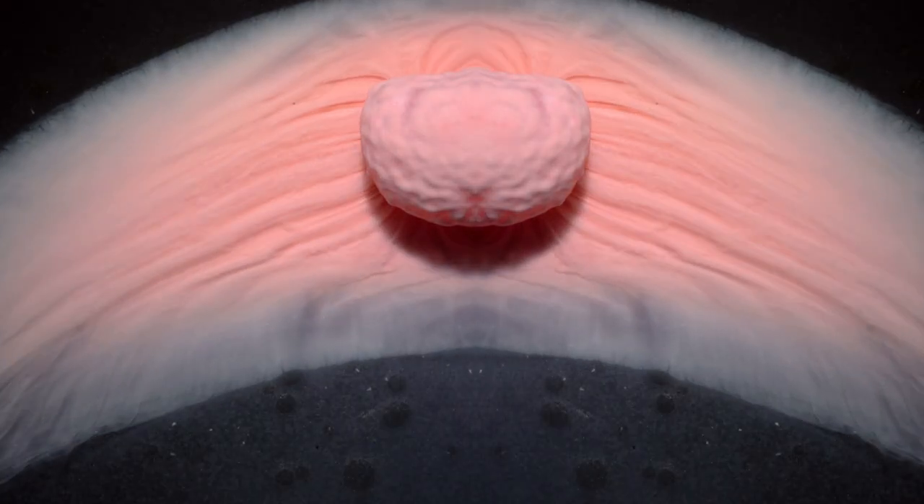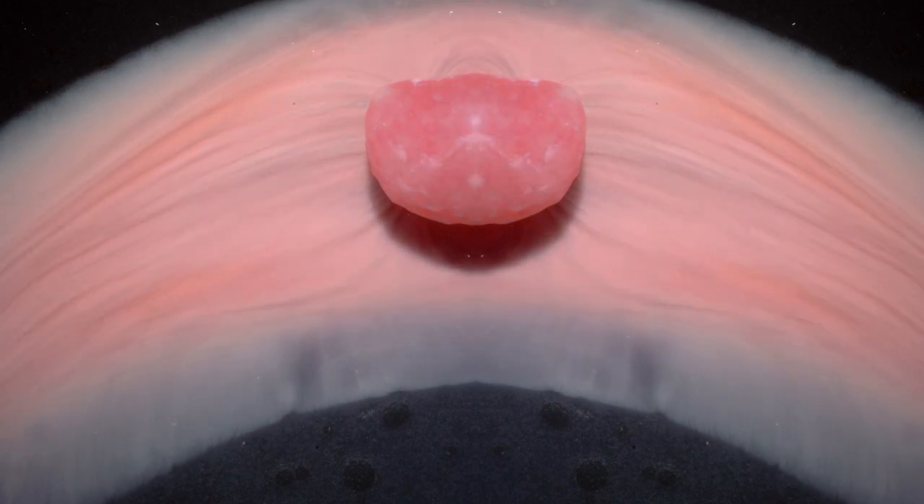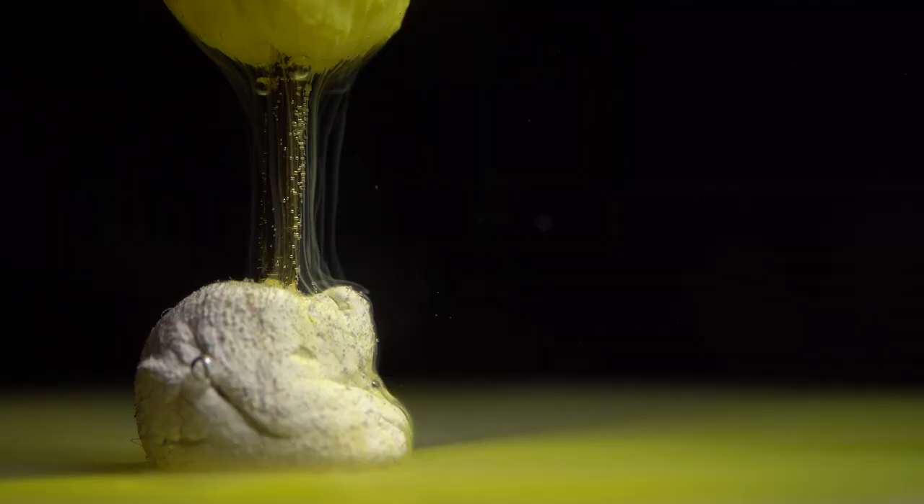Hi guys, I'm Ben from Adaptalux and today I've got a really interesting macro subject for you. We're going to be melting sweets and candy and sugar in water. It can create some really interesting effects as that sugar starts to melt off and flow away from the sweets that you've placed in your water.